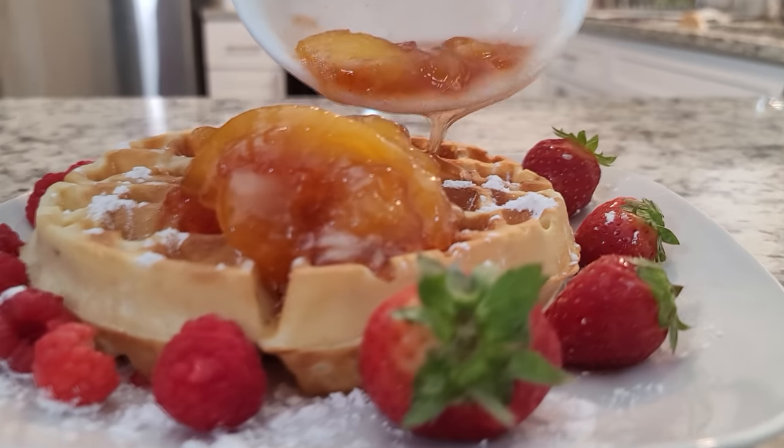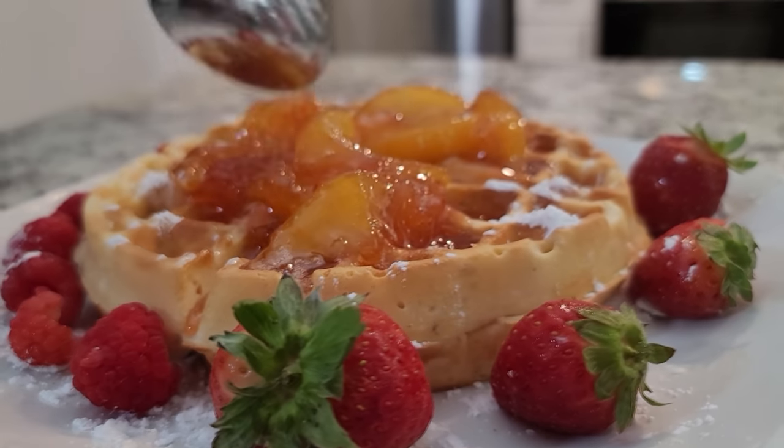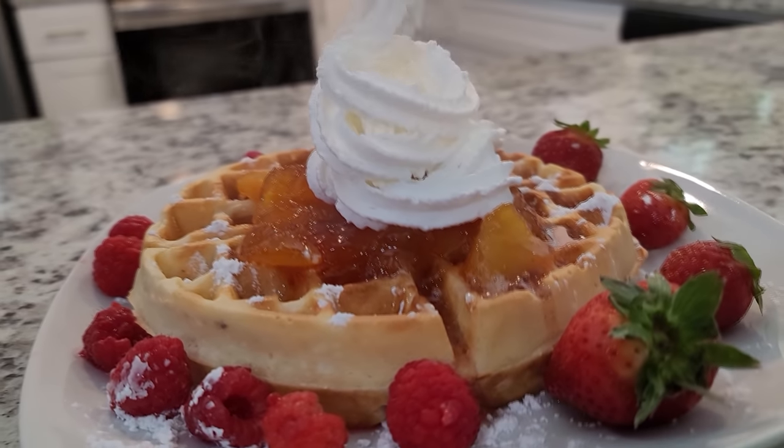Pour all your yummy Peach Cobbler topping all over your buttermilk pecan waffle. Garnish with fresh fruit, powdered sugar, whipped cream, cinnamon, and enjoy.